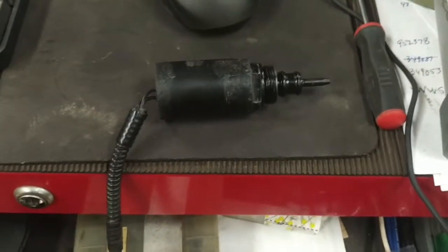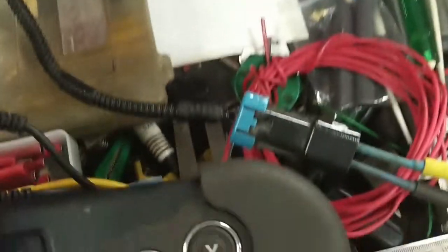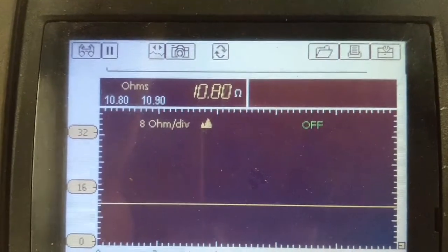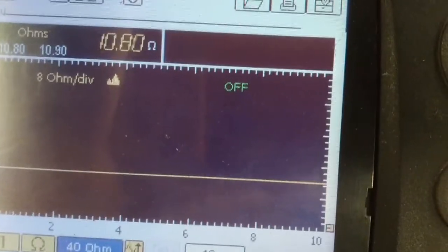I've got a replacement wastegate actuator solenoid for this Cummins diesel, and I've got the ohmmeter hooked up to it right now. The replacement one reads 10.8 ohms, which is what I expected — somewhere between 5 and 25 ohms typically for a solenoid — so we're going to put it in.